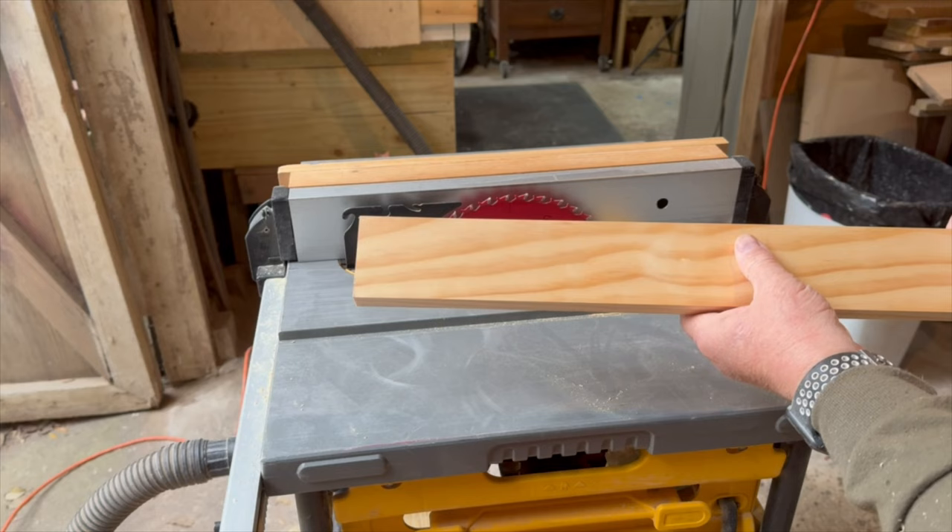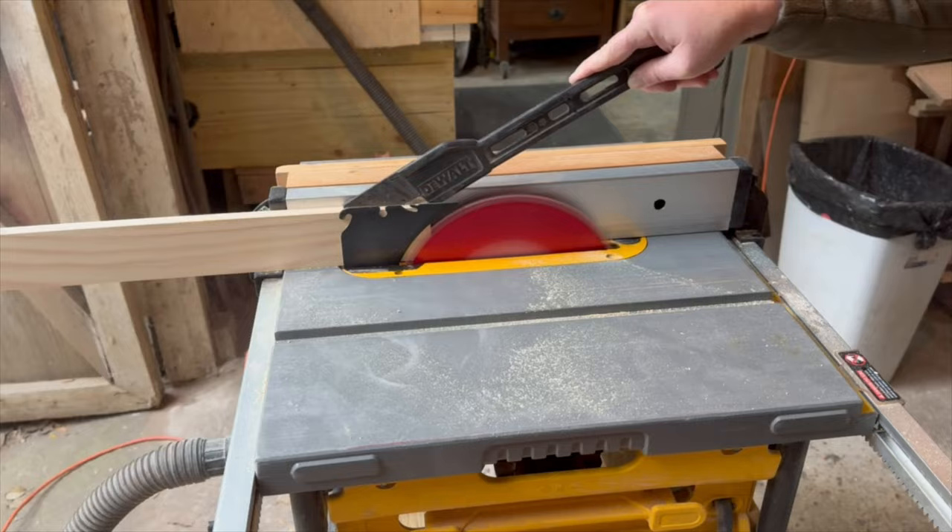For Jacob's Ladder you're going to need 7 blocks of wood. I'm making my blocks 2 and a half inches by 3 and a half inches by half inch thick. I went ahead and picked up a pre-sanded 1 by 3 from the store because it already comes 2 and a half inches wide. That way all I have to do is rip it down to half an inch and then cut my blocks to length.